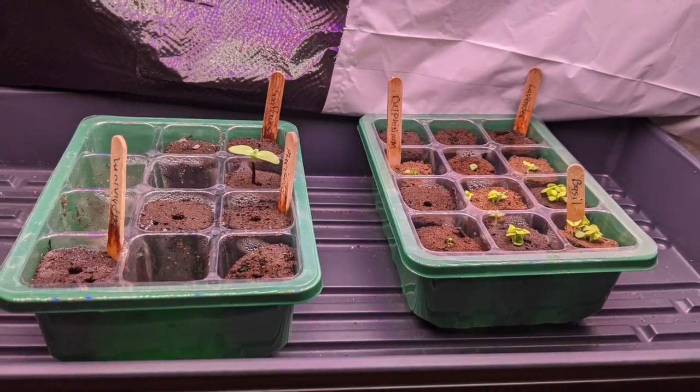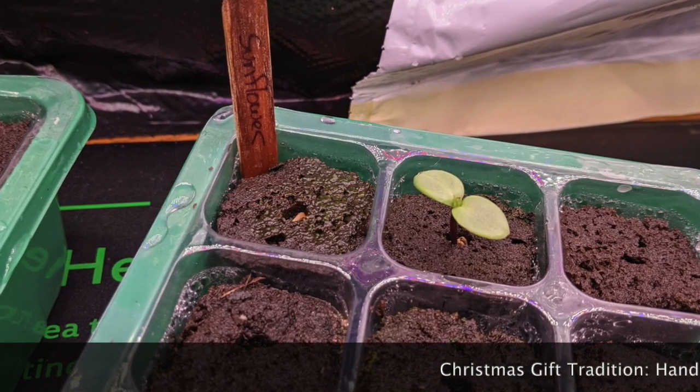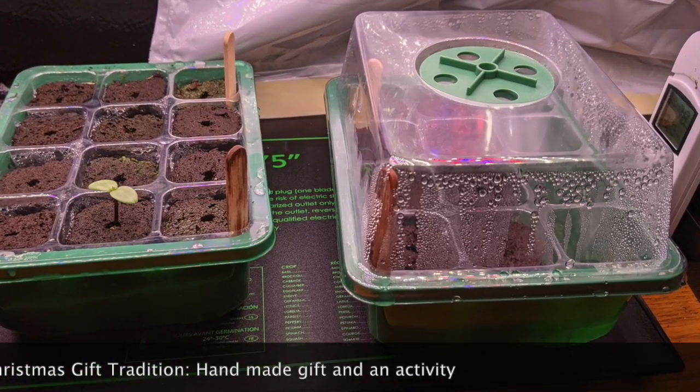I tried to dabble with my green thumb, which I don't have as you can see, but I made a raised garden bed three years ago — I think I filmed it, you should check it out. This is what I tried to do with it this year. For Christmas this year, my husband got me this grow kit system. We have a tradition in our family where we make something and have an activity, and this sort of meets both of those requirements, which was really cool.